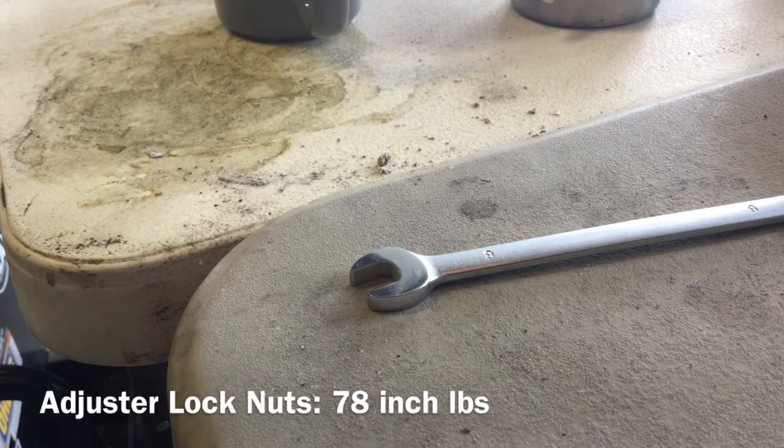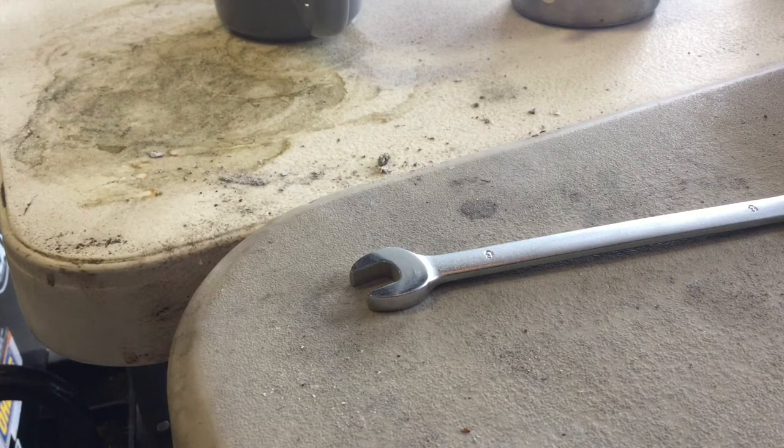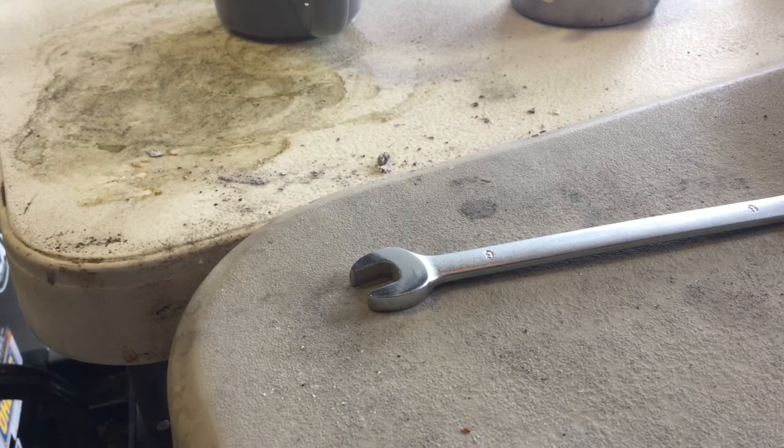When you tighten the adjuster lock nuts, they are supposed to be tightened to 78 inch-pounds, which is 6.5 foot-pounds. I don't have a torque wrench that's small enough to physically fit in there, but that amount of torque is basically finger tight. The 8mm bolts for the various covers are also 78 inch-pounds.